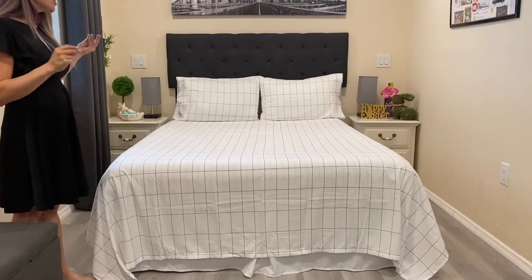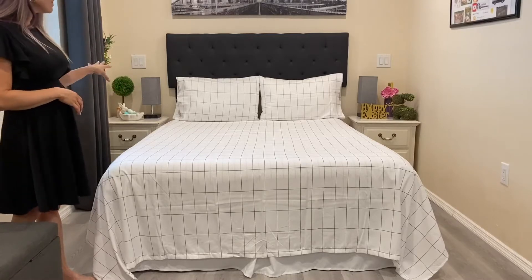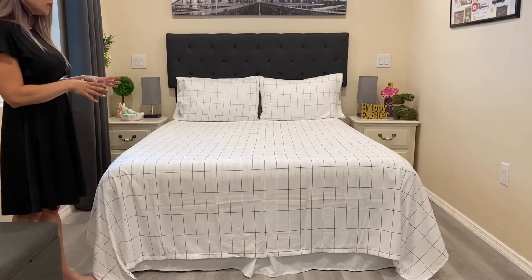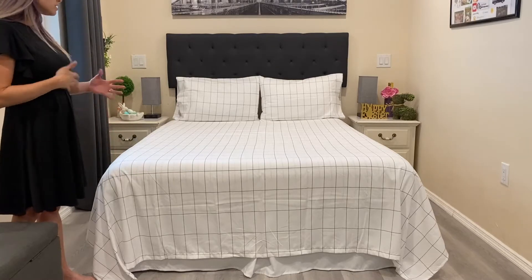All done — look at how pretty it looks. I like the fact that everything matches. It looks so nice you could even use the top sheet as a comforter.